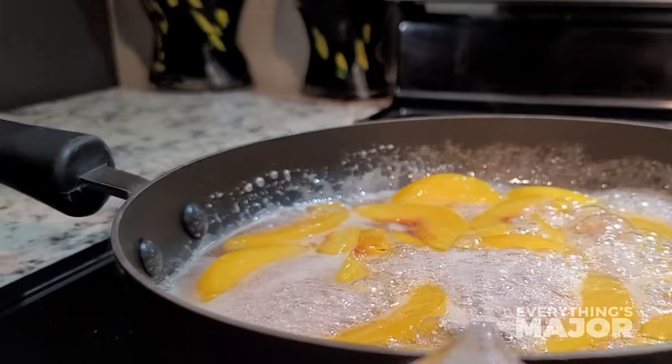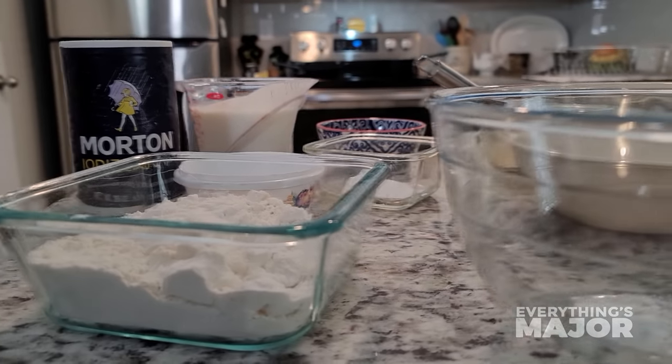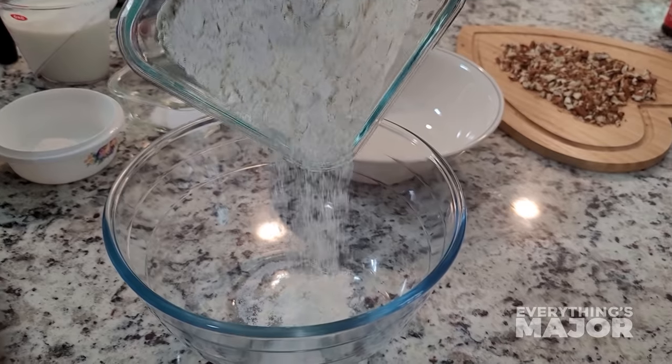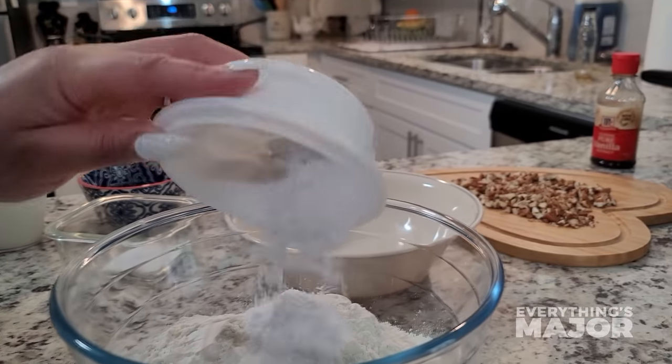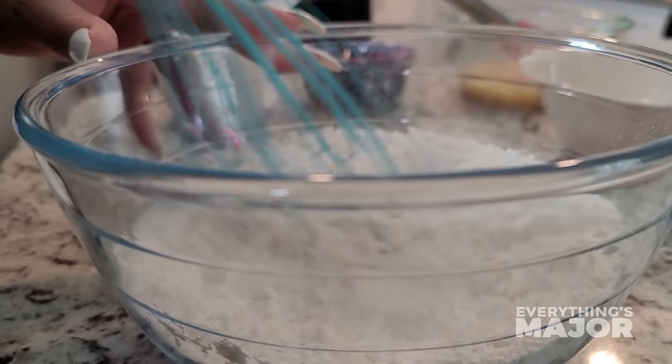While the Peach Cobbler thickens, let's start on the Buttermilk Pecan Waffles. You'll need one-fourth teaspoon of salt, two cups of flour, one tablespoon of sugar, four teaspoons of baking powder. Mix well until all incorporated.